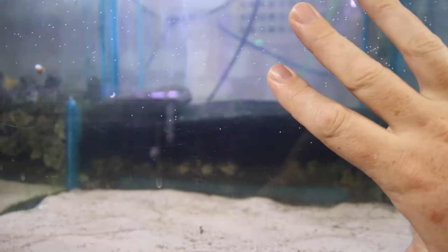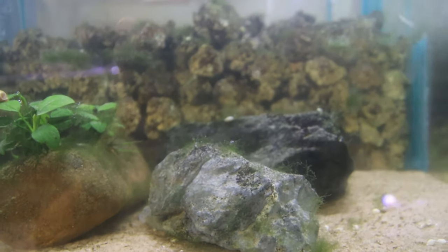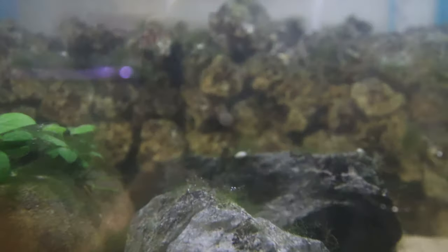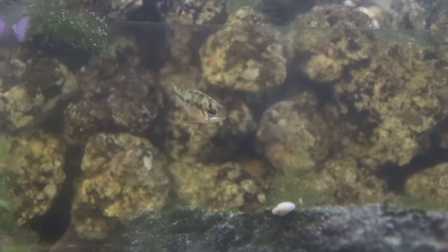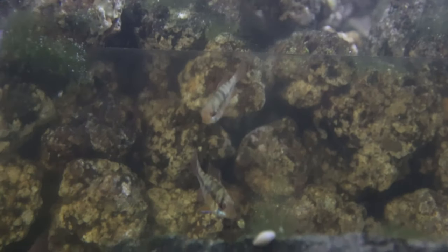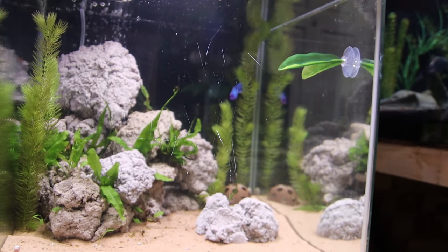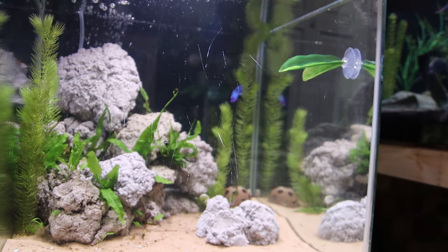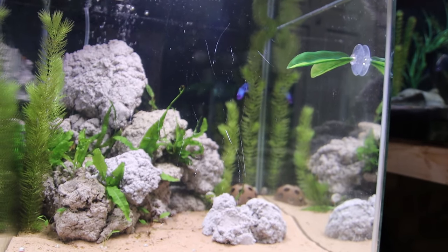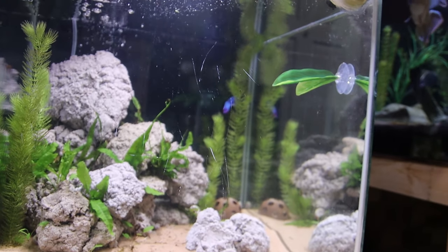Fahaka puffer tank — nothing in it at the moment, he has moved. This tank we've got the rams; I think we've got a trio in here. Everything's a bit cloudy because I've done multiple water changes today. Then there's the betta tank which is basically a skittle shrimp tank, which amounts to brown shrimp. If you don't cull or breed selectively, all red shrimp will eventually turn brown — they're kind of orangey, that's what it is.